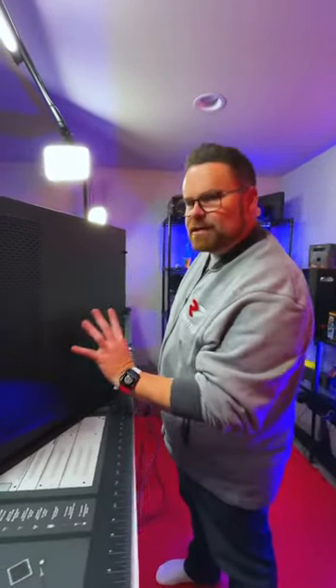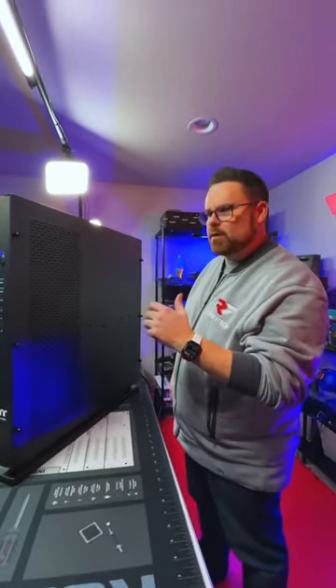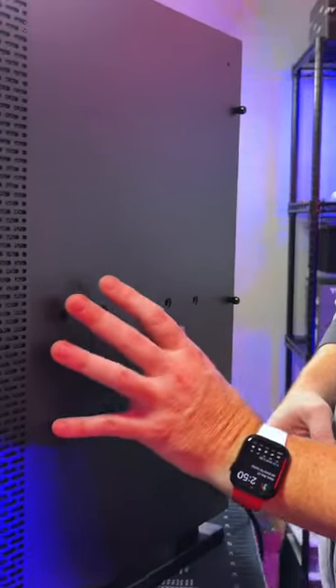See this right here? This is so you can actually VESA mount your PC to a wall, so you don't actually have to have it on a stand. The stand can actually be removable, but this is so you can actually mount it to your wall.